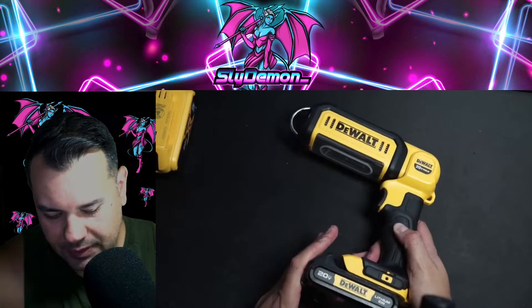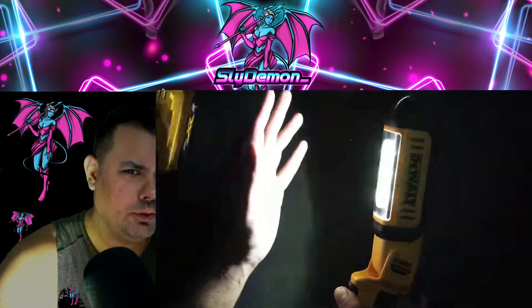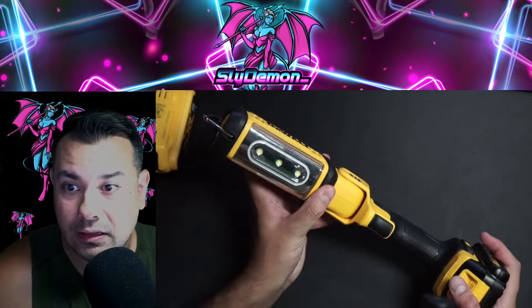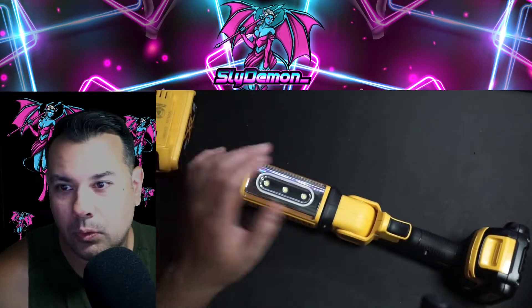It has two brightnesses — ultra bright and real bright — and it's got a dimmer, a little dim setting. I love this because camping lanterns, you know, they're not always reliable.